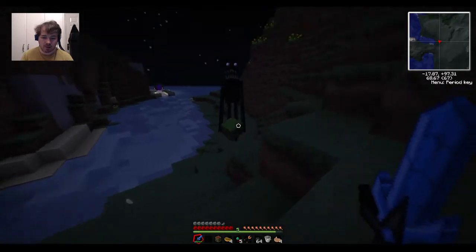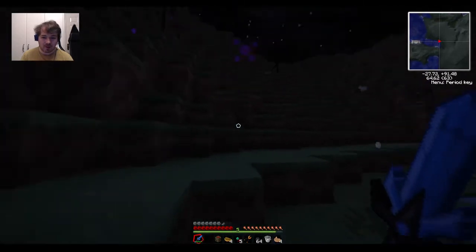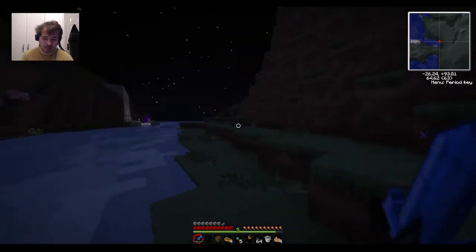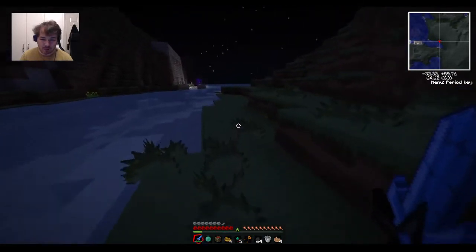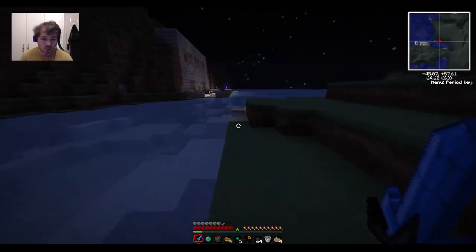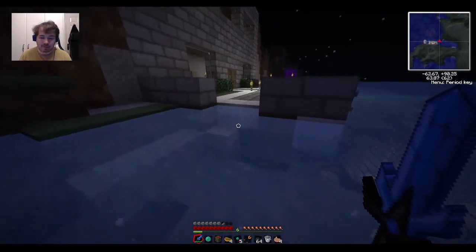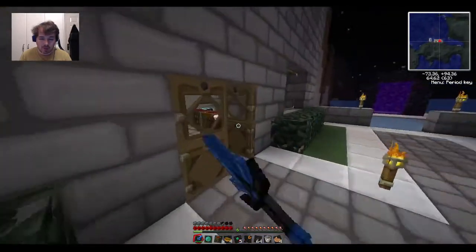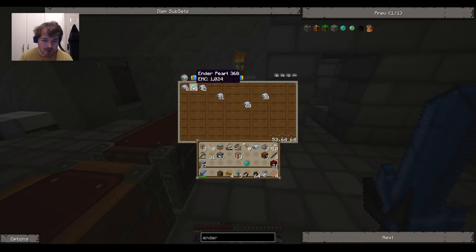Endermen actually die if they touch water, or at least they take damage from it, which can be very handy. Oh, there we go - mission accomplished! Operation enderman has gone perfectly fine. So now I can just clone up some more ender eyes and we should be good to go. Ender eyes are surprisingly cheap to manufacture.